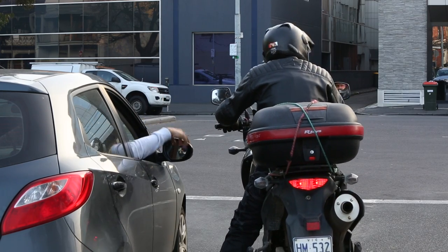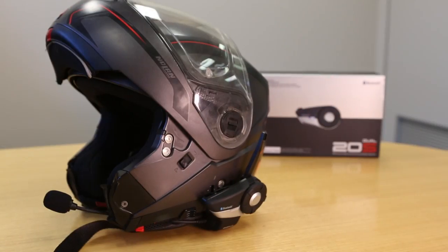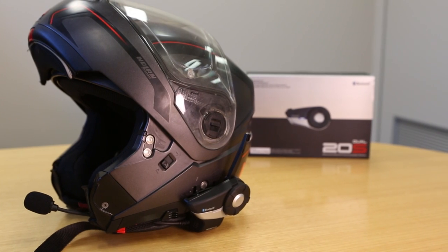We loved the old SMH10 and XR units and used them on pretty much every ride for the last two years. The 20S is significantly better in pretty much every way, from the much quicker and more stable Bluetooth 4.0 connection to the range. Battery life isn't vastly improved from the SMH10 but it's still good for 13 hours of talk time and about 10 days standby, which covers most two-day rides.